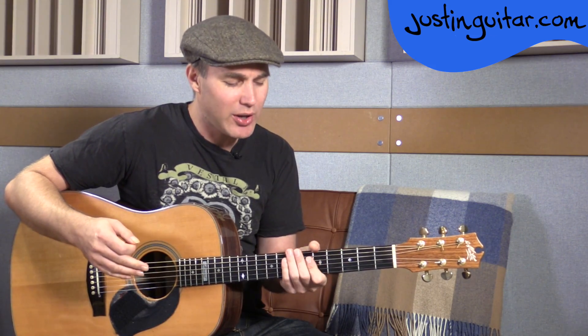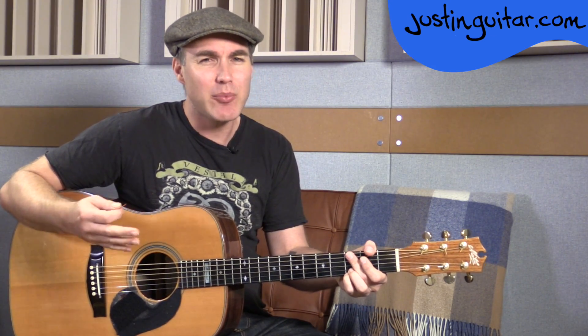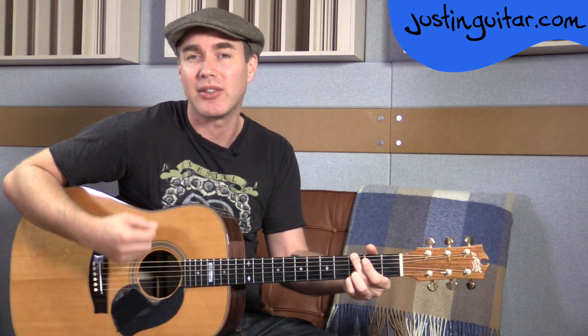Really worth spending a bit of time on that. Playing along with the original recording while holding the mute down is a really good idea because it will help you get into the groove of the song without having to worry about the chord changes — although in this song the chord change is relatively simple, which is why it's such a nice beginner's tune. Next step would be applying that rhythm to just the G chord.